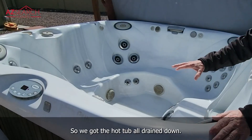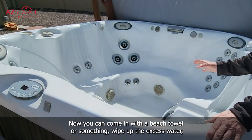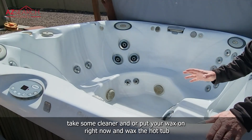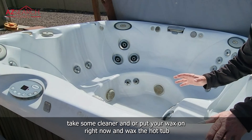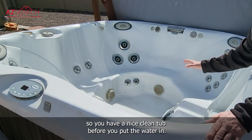Now that the hot tub is all drained down, you can come in with a beach towel, wipe up the excess water, then take some cleaner and put your wax on right now and wax the hot tub so you have a nice clean tub before you put the water in.